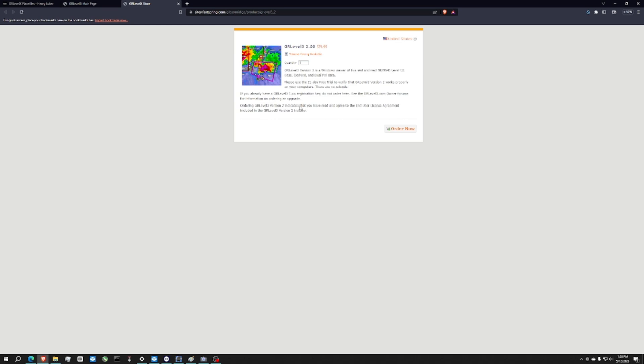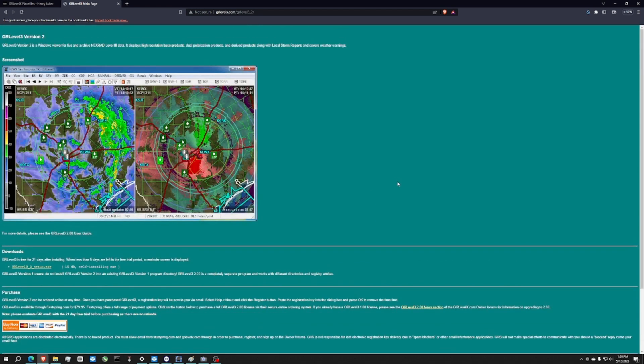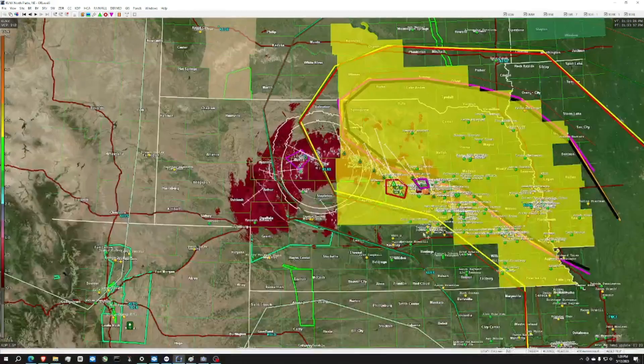So only $80 to get into a very crazy radar. All you have to do is run this exe, buy it, and put in your code, which is like double the length of a Microsoft Windows license key. And here is what the radar looks like.